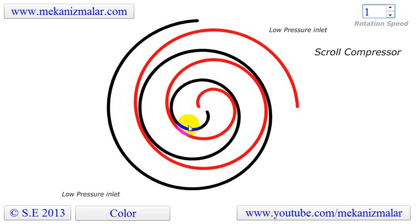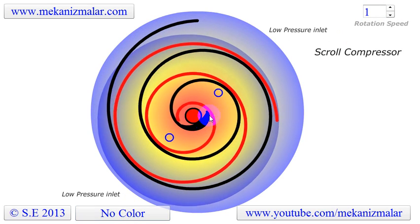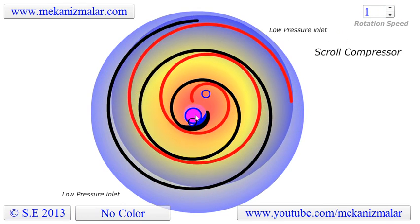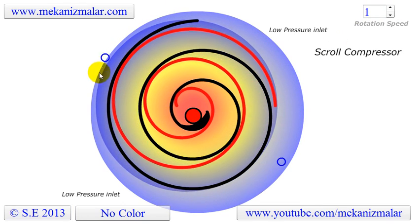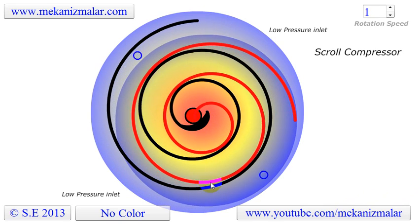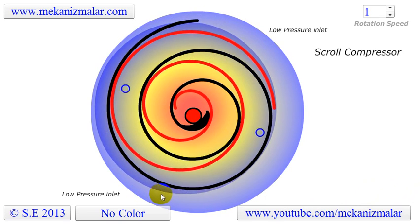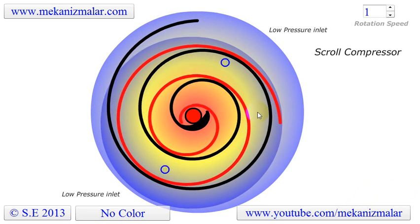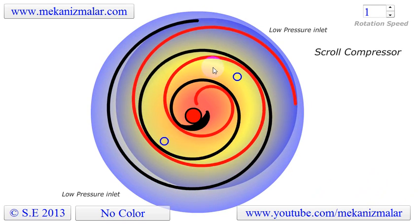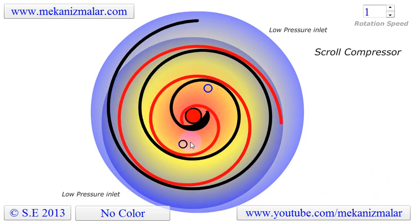As the gas moves into increasingly smaller inner pockets, the temperature and pressure increase to the desired discharge pressure. In this video, you can see this effect represented by two circles representing air molecules. The circles enter the scroll compressor at two locations and continuously move inside crescent-shaped pockets. While going toward the center, the volume of the crescent-shaped pockets decreases, causing pressure and temperature of the gas to increase.